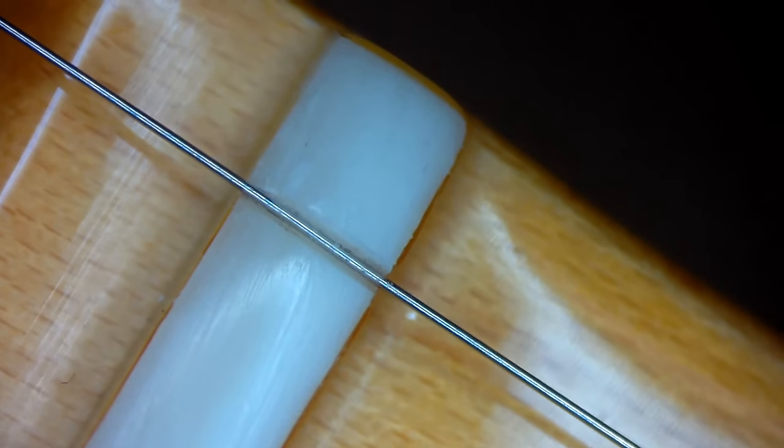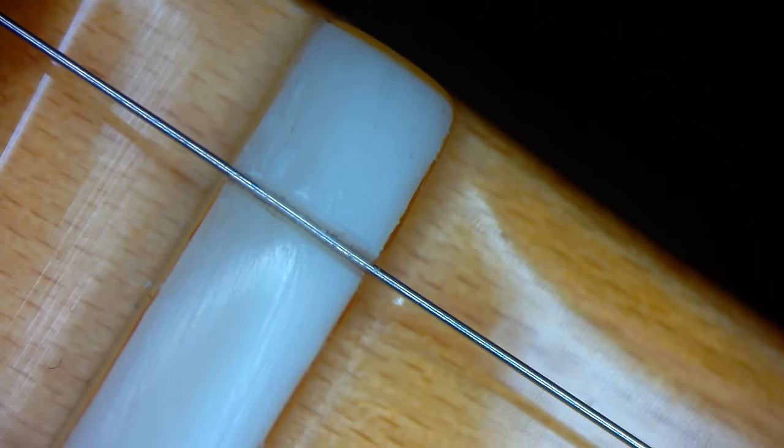We actually see some damage at the back end of the nut — it's chipped off. That's not great. I don't know what to make of it but it seems like the nut has been damaged. Let's remove the string from the string tree.